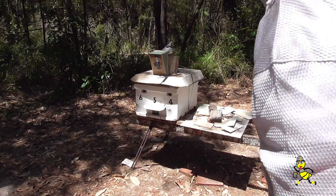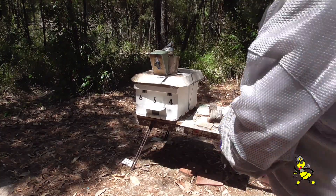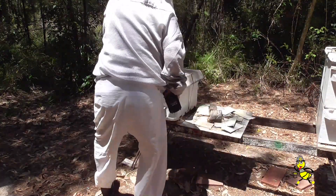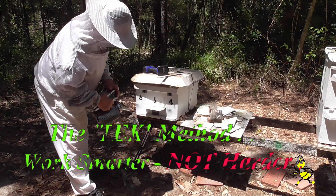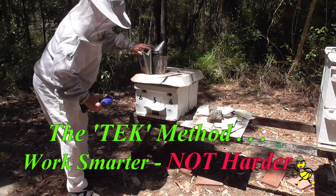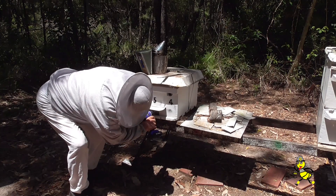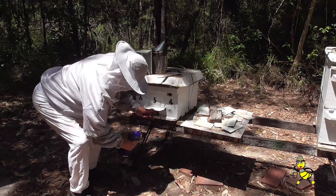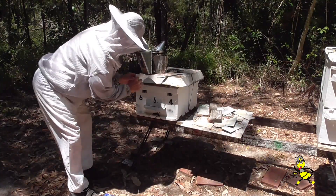This three-way nuke had its entrances closed up with mesh for ventilation so that it would retain the field bees. The field bees were taken from this particular site, so I had to close it up for at least 36 to 48 hours to disorientate their flight path.